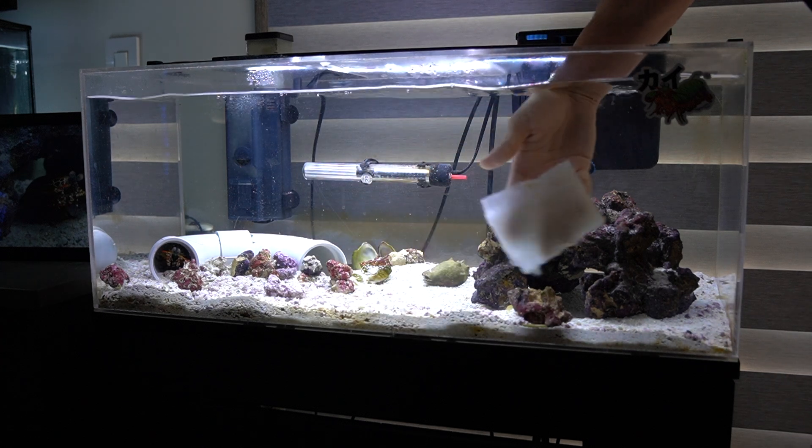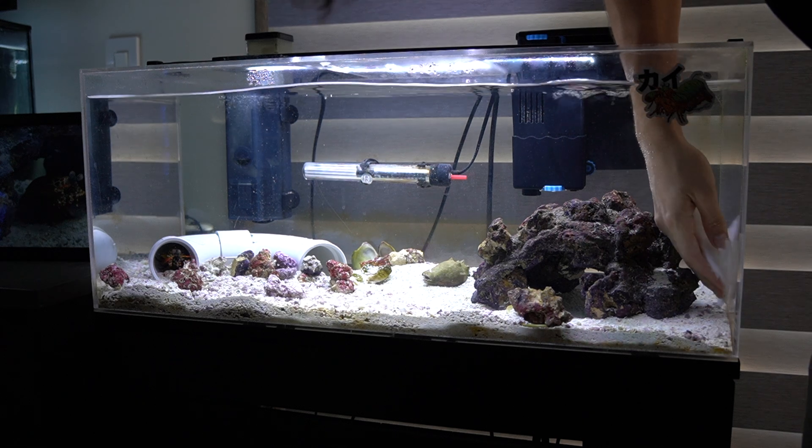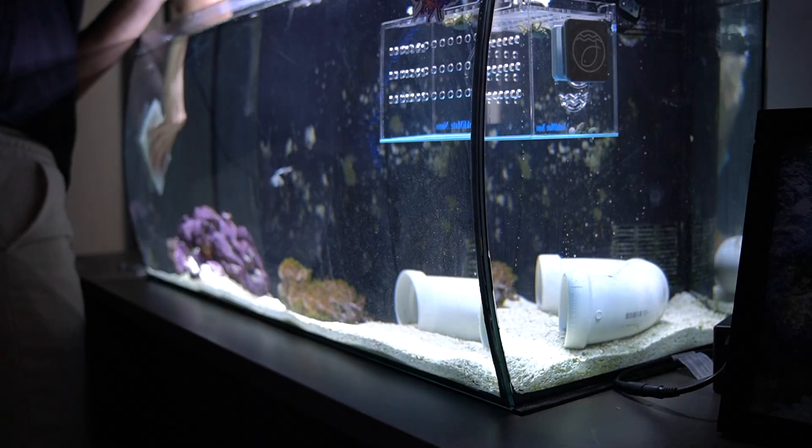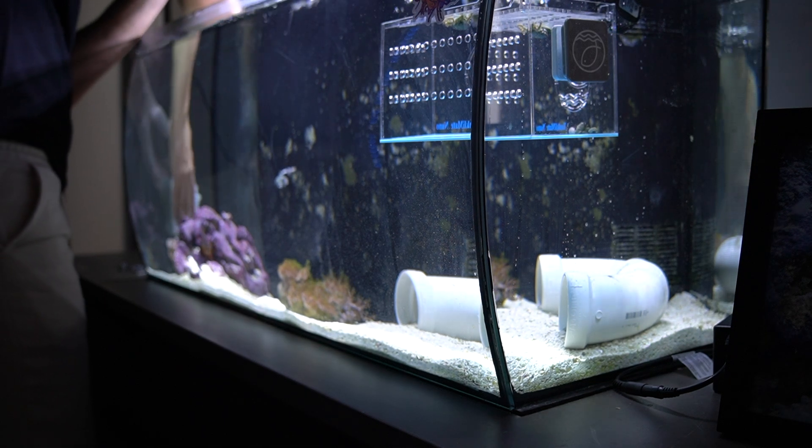As far as saltwater goes, mantis shrimp are actually an easy level of care. Saltwater tanks tend to be hard in themselves, so even a low level of saltwater care is still a little difficult and not meant for everybody. If you're also keeping corals, that's a totally different and definitely harder challenge than keeping a mantis shrimp. One more thing to note: unfortunately, if you've been in this hobby for a long time, you know that things die — it just happens. This hobby can be very rewarding but also very heartbreaking. If something goes wrong, the only thing you can do is learn what happened and fix it for next time.